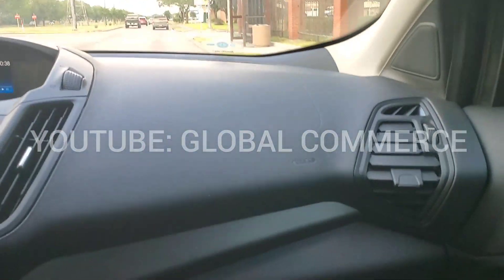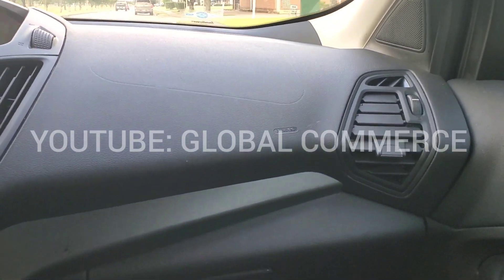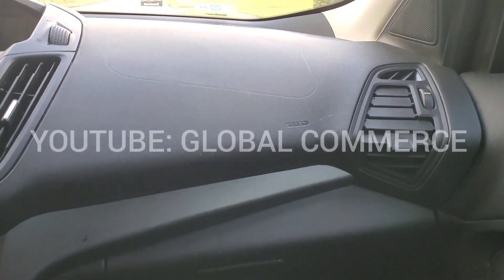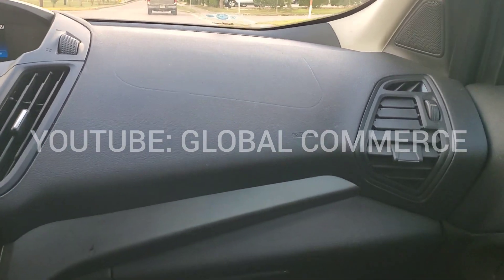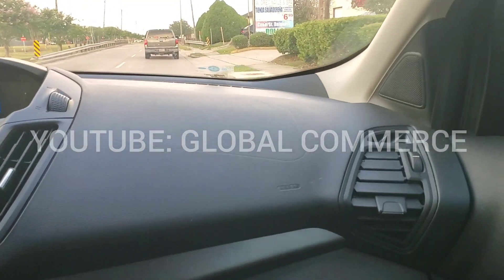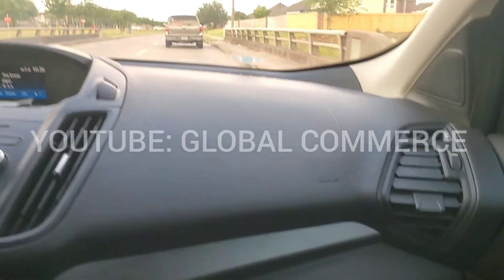I installed the module in the Mustang — I completely forgot to grab the footage. Installed it, cleared the codes. There was a code in the OCSM — if you ever do that, remember to clear that out as well. Airbag light went out, so this was a success. It does work on this model.